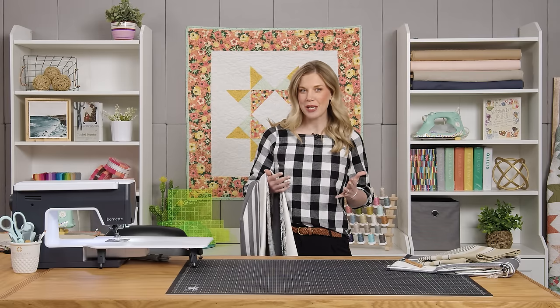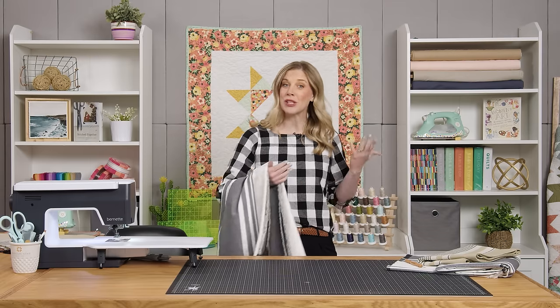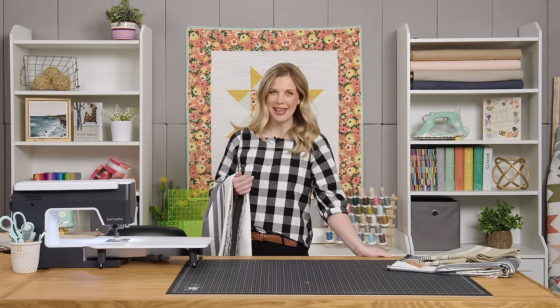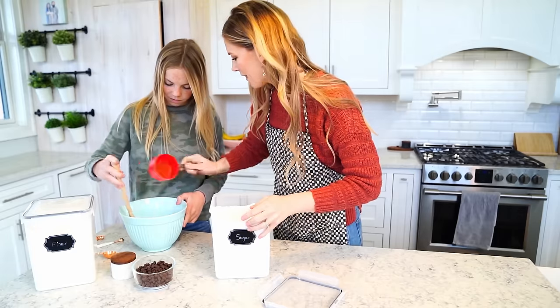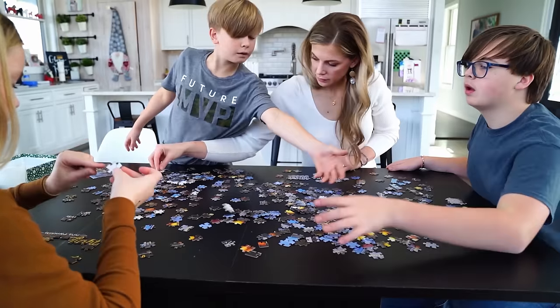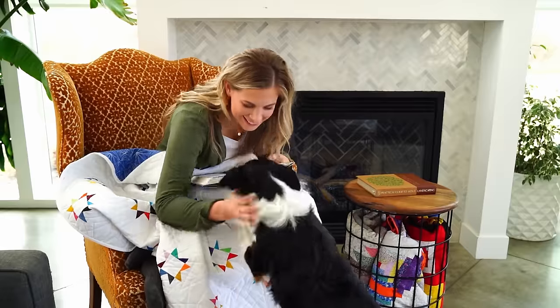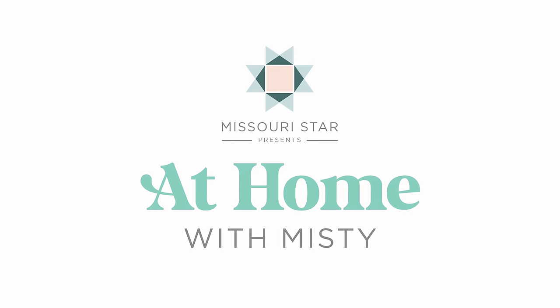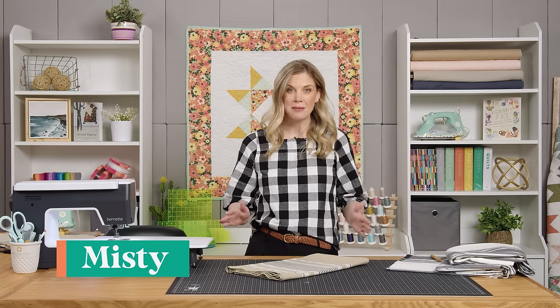Hey everyone! I have some great new projects for you this week featuring a new to me product: toweling. So let me show you what we're going to make. We've been carrying toweling here at Missouri Star for quite some time, I just haven't ever really played with it, so it was really fun to check this out and kind of see what the options are.